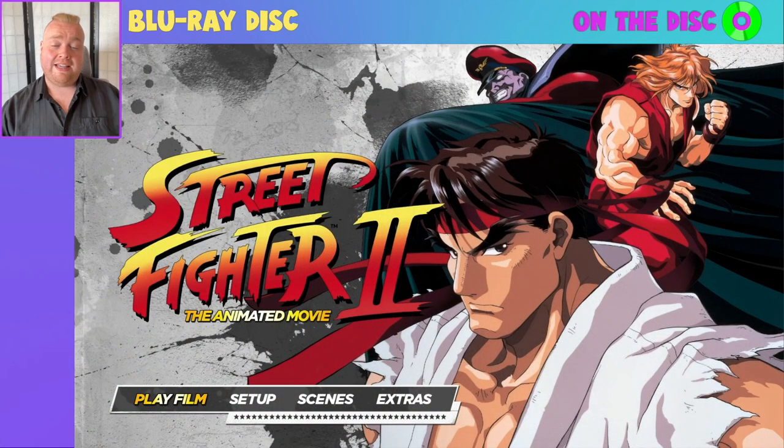I have muted all audio on this disc for the purposes of this video, and this is a Region A Blu-ray, so if you're planning to get yourself a copy of this, make sure you can play Region A Blu-rays on your hardware accordingly.